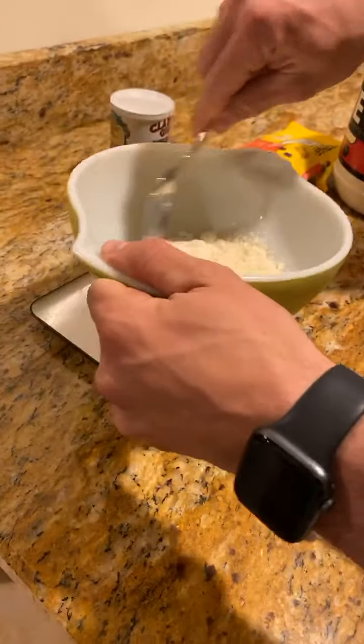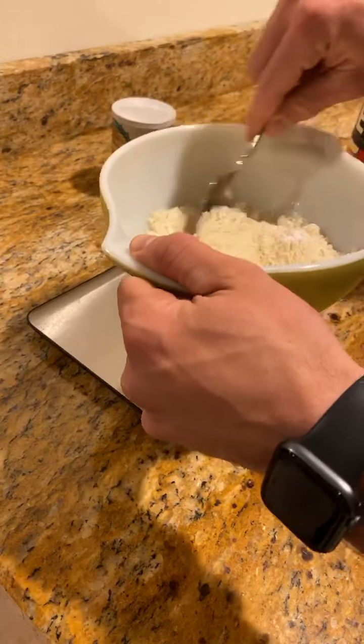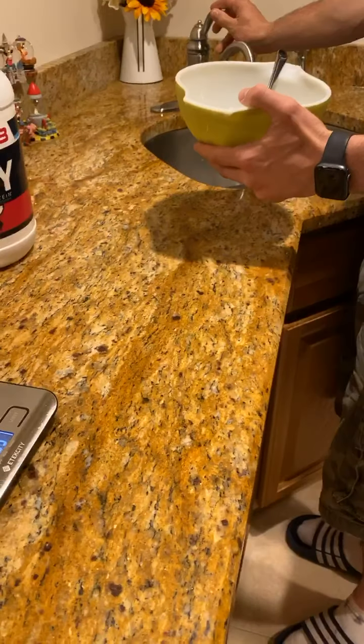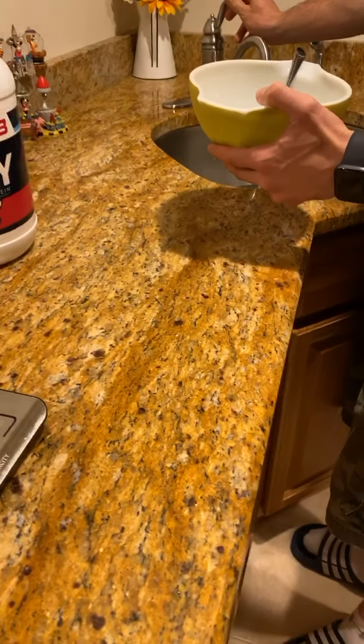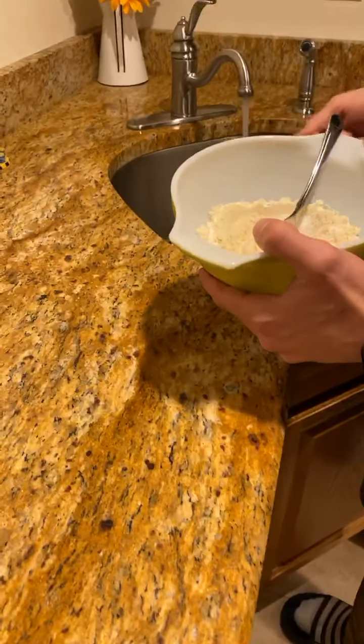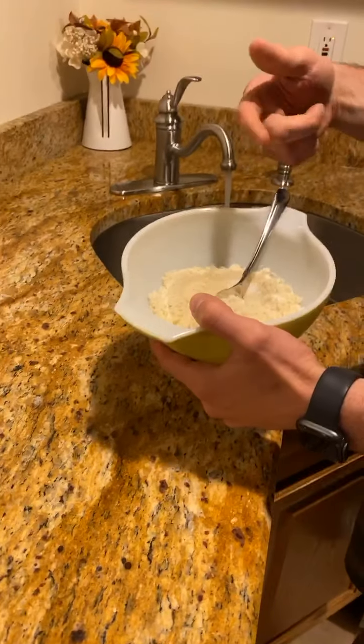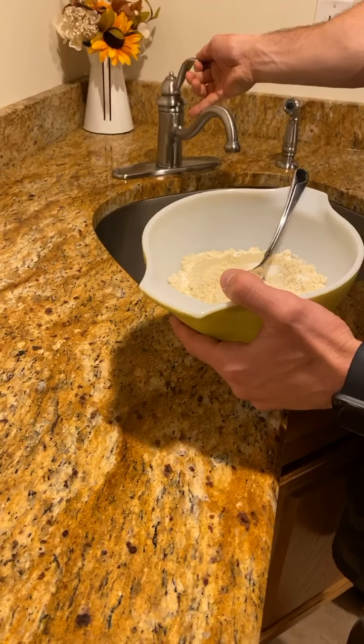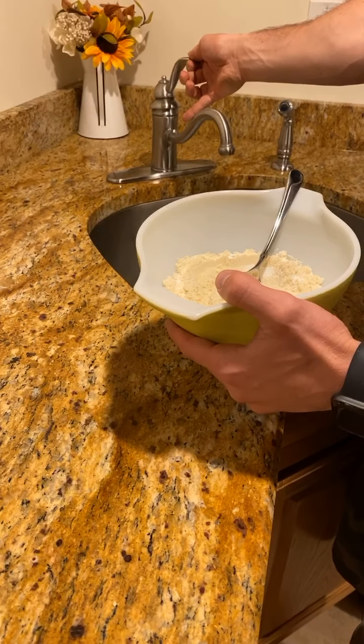Now what we're gonna do is mix the dry ingredients together. You can customize this and make it however you want. We're gonna add a very little bit of water — we want to get the right consistency. You don't want it running because if you put it in too fast it'll make soup, and then you'd be drinking from the bowl. We want it just dripping.